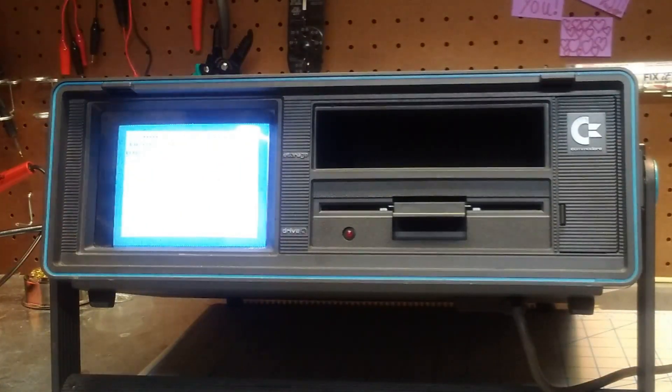Hi again, it's Ron. I've made a couple of mentions recently about doing a video on a drive repair on this SX, and that's what I'm going to show you today.